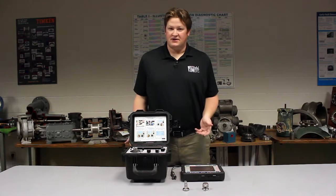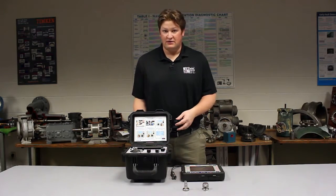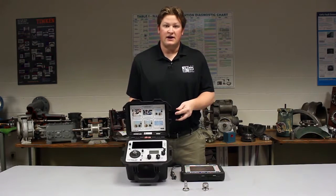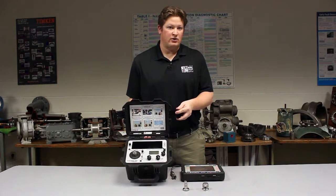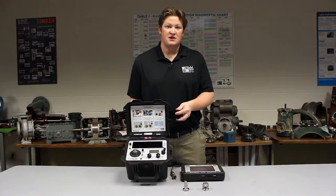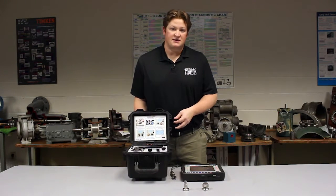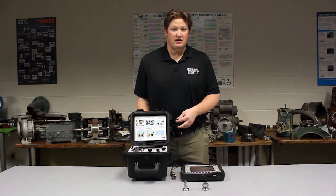Hi, my name is Mike Scott. I'm the industrial product manager with The Modal Shop. We manufacture the model 9100 and 9110 portable vibration calibrator capable of testing accelerometers, velocimeters, and proximity probes, data acquisition, alerts, alarms — everything that is utilized in the industrial marketplace to monitor vibration.